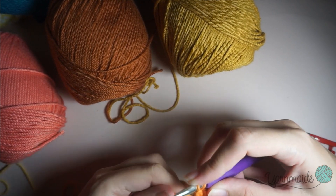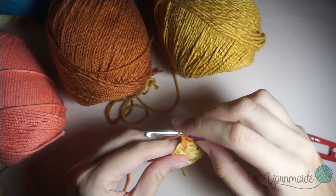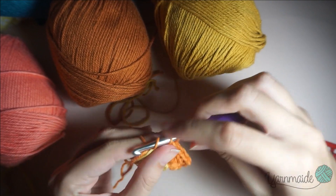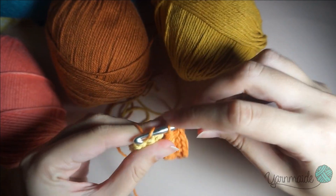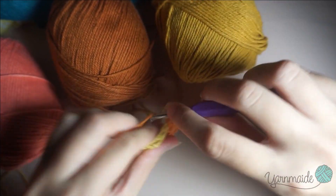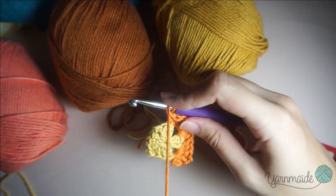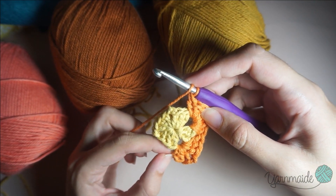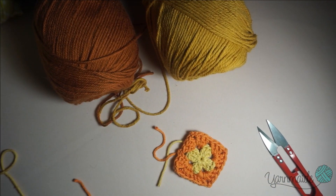You're gonna do the same thing on the other corner from the first round — three double crochets, two chains, three more double crochets. Three more double crochets, and you're gonna do the exact same thing two more times. Like the first round, slip stitch here. I have finished this round — we're gonna go with the next color.